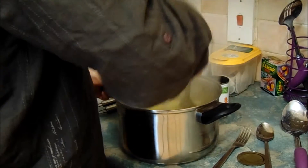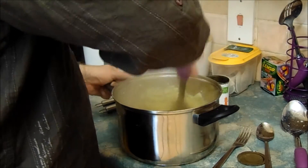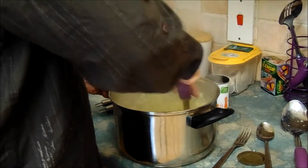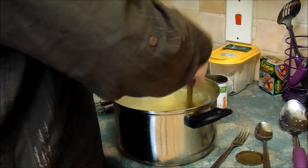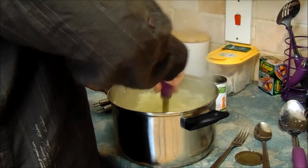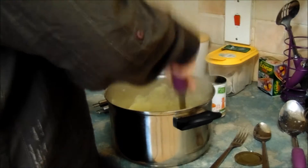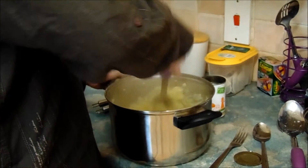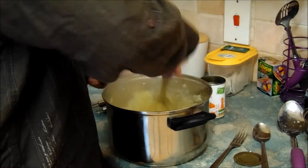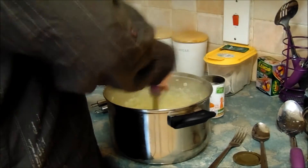Once you've done that, grab your masher and simply just mash. The consistency you want is a very smooth mashed potato — nobody likes lumps — so just keep mashing until you get that smooth result. If you're a young person doing this, please get your parents or guardian to help, as you are dealing with a hot substance. You can add other things if you wish, like cheese, pepper, milk, or butter, but I simply don't because I think it tastes just as good without.